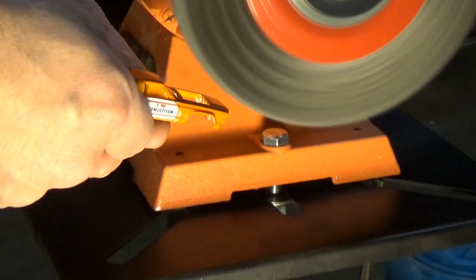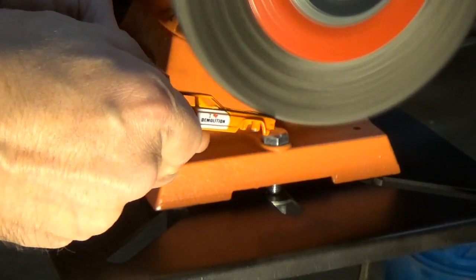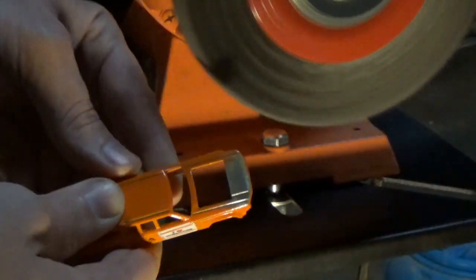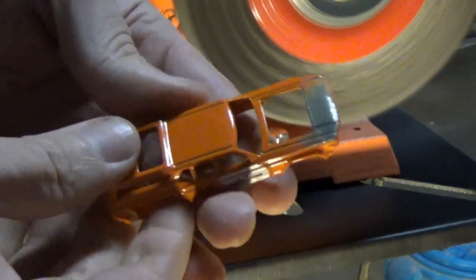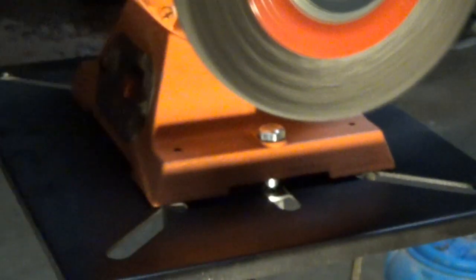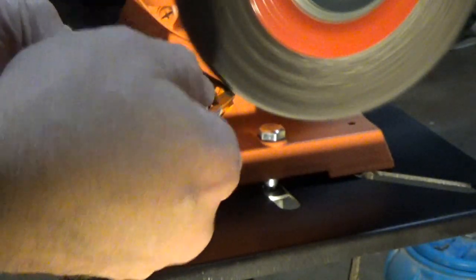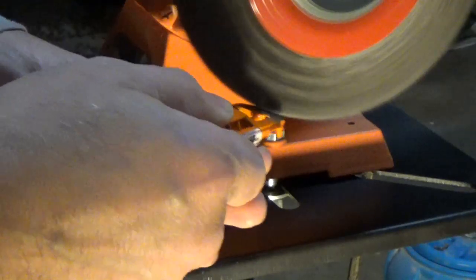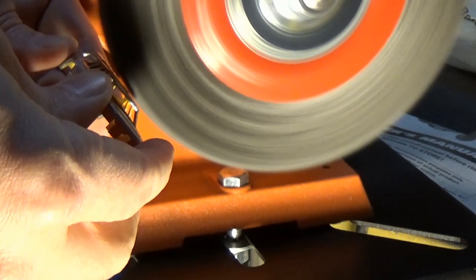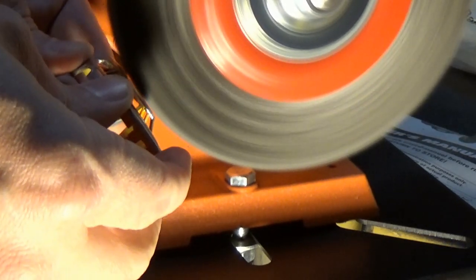The paint is of no concern in this particular process unless you only plan to put the texture in one place. Since I'm showcasing this technique, I plan to go a bit overboard and apply the texture on as many surfaces as possible. Simply take the car body and place it into the moving wire wheel. At first it will do its job and remove the paint. However, if you leave the body in for an extended amount of time, a texture will begin to appear. It tends to start off small, but as you continue to use the wire wheel, the texture will be more and more exaggerated.